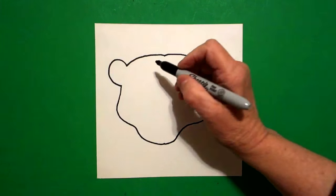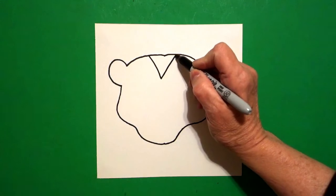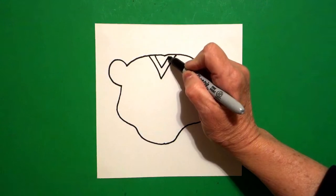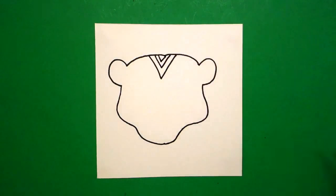I come right here at the top by my dot, and I go straight diagonal down, straight diagonal up. I go inside — straight diagonal down, straight diagonal up. One more time, straight diagonal down, straight diagonal up.